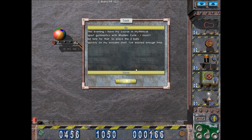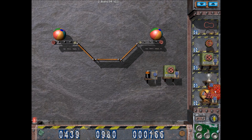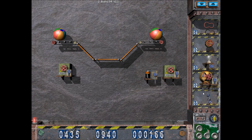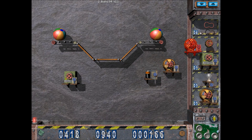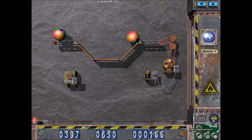This evening I had my course in rhythmic sports gymnastics with Madame Curie. I mustn't be late, so place the two balls quickly on my wooden shelf - I wasted enough time. I need to move them into the right spot. Let's plug into you. I'll need two of them, so same thing over here. Wait - this is a power generator. That's a power generator - never mind. I can just use... I only have one battery, so I need to use just one of those. I need this.